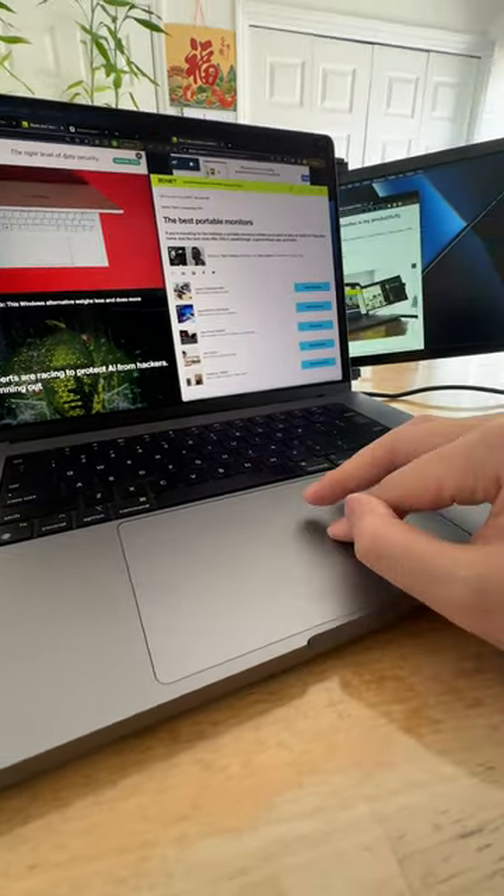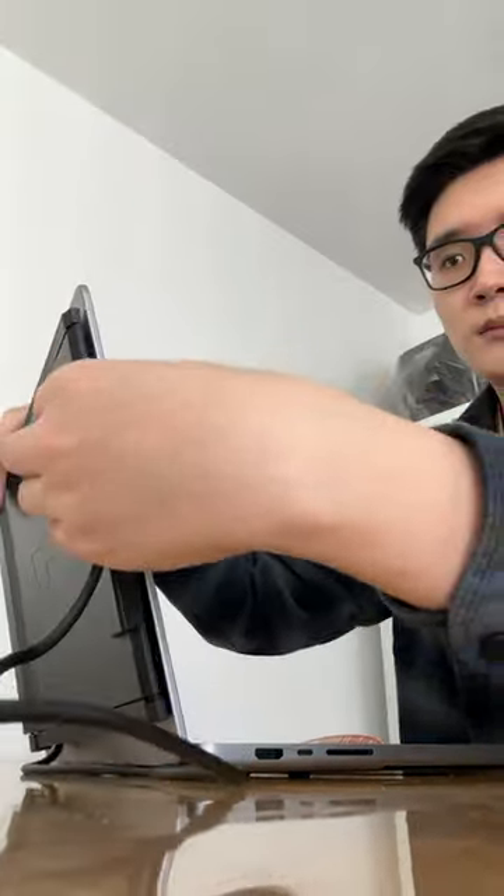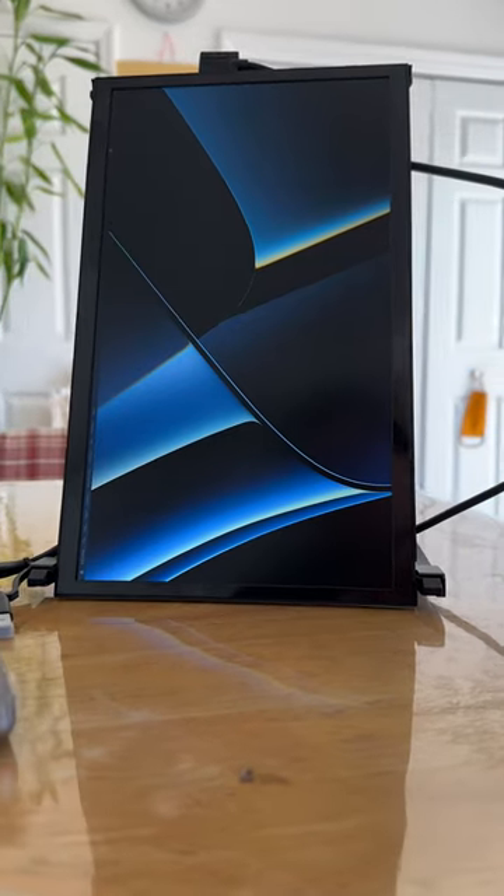The best part is that the display is modular — you can always switch the side it extends from, remove it altogether for when you don't need it, or set it down vertically for a taller secondary screen.